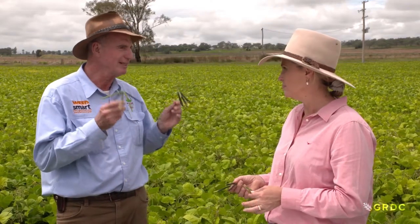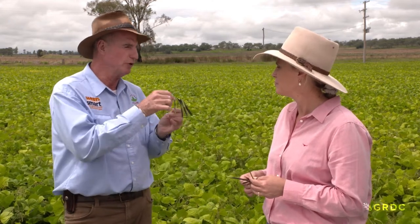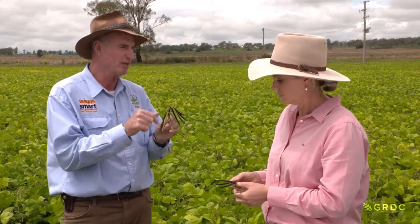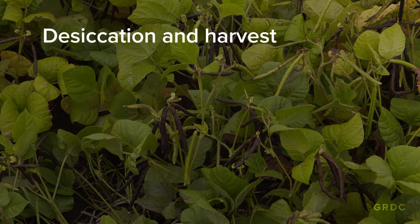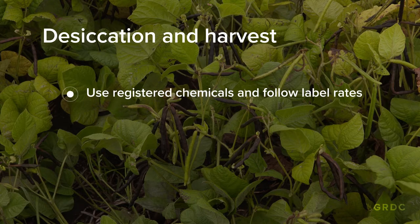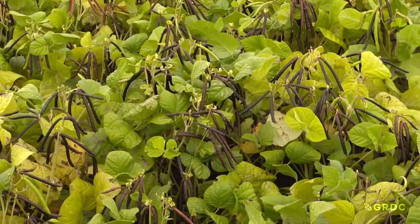Deciding when to desiccate your mung beans is one of the most difficult decisions. Labels used to say 90% black pod but we know that's way too late - we want 90% physiological maturity of the seed in the pod, which is usually well in advance of full black pod. Desiccation is about killing the crop so harvesters can harvest it successfully. We don't want green stalks, green stems, or green parts of the plant in the header to compromise quality. Use the right registered chemicals at the correct rates and timing, then have the header properly set up ready to go so that when the beans and stems are nice and dry you can harvest high quality mung beans that our overseas customers want so much.